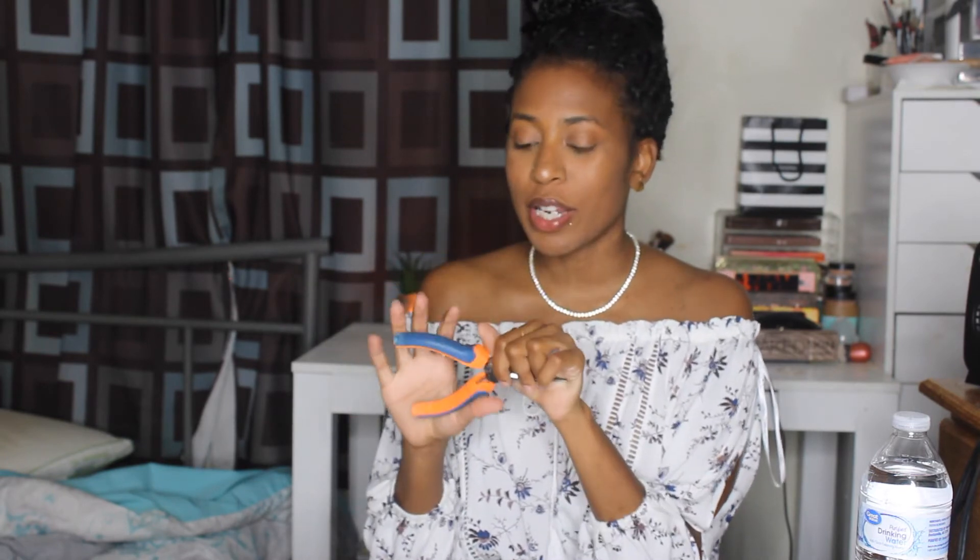If you're going to do micro loop or micro link extensions, I'd recommend having pliers on hand because you need to be able to close the beads. With micro loops, they're pre-looped beads so you really just need the pliers. But for micro link extensions, you also want a looper tool like this one — you put your beads on, use the looper to thread them onto your hair, and then use the pliers to close them up.